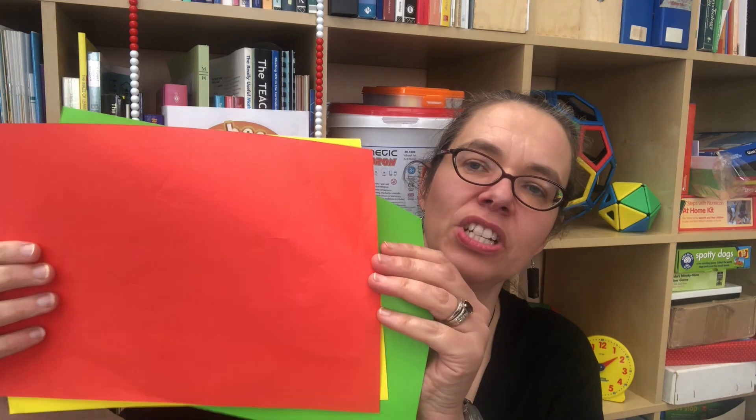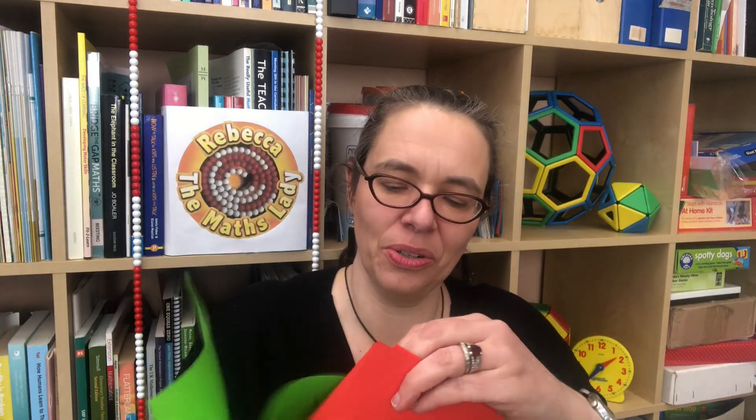Once we've got that sense of fraction established, we want to develop it with area, with circles, and with length. With area you might have different sheets of paper - if you cut them all in half before you start you'll get twice as many sets. If you fold one colour in half and cut them you'll get your halves, and if you fold another colour into four you'll get your quarters. Then you can cut and label them - you'll have your whole, your halves, and your quarters.